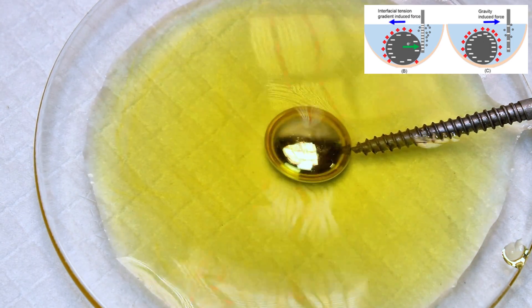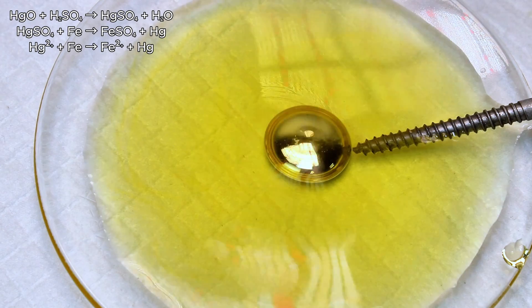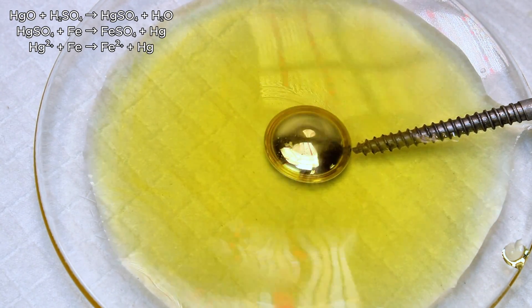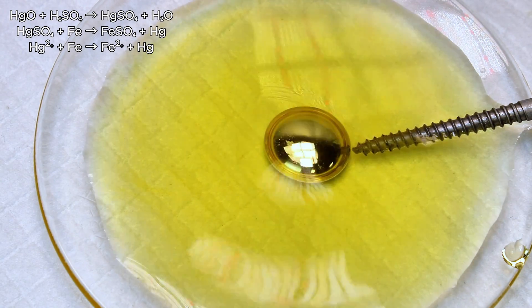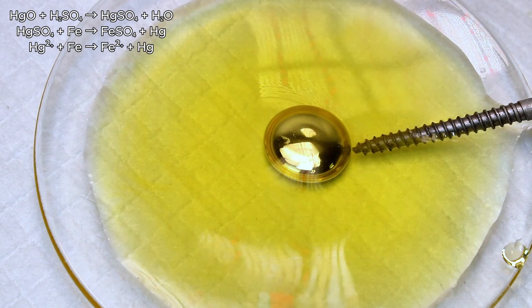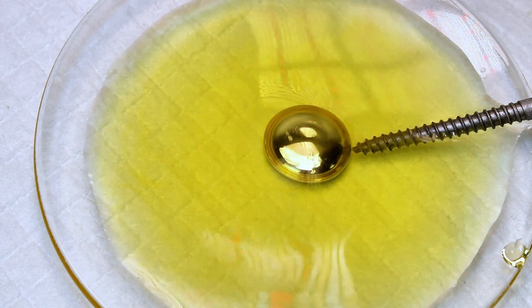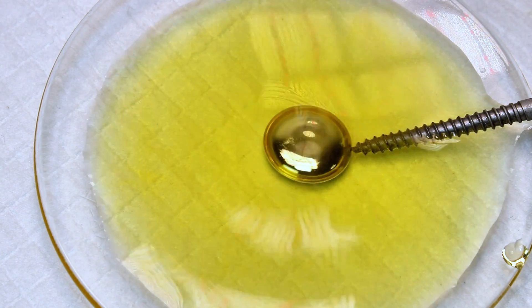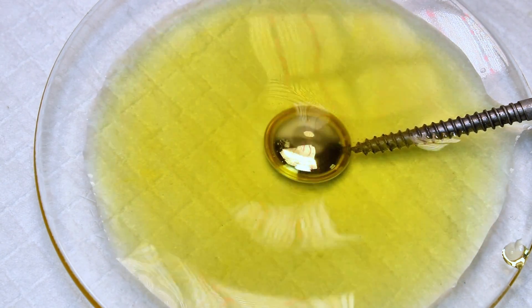The mercury oxide then reacts with sulfuric acid to form mercury sulfate, which is reduced back to metallic mercury when it comes in contact with the iron nail, with the iron itself being oxidized to iron sulfate. The reduction of mercury sulfate back to mercury instantly increases the surface tension and the blob rounds back out, only to immediately flatten once the new oxide layer forms.